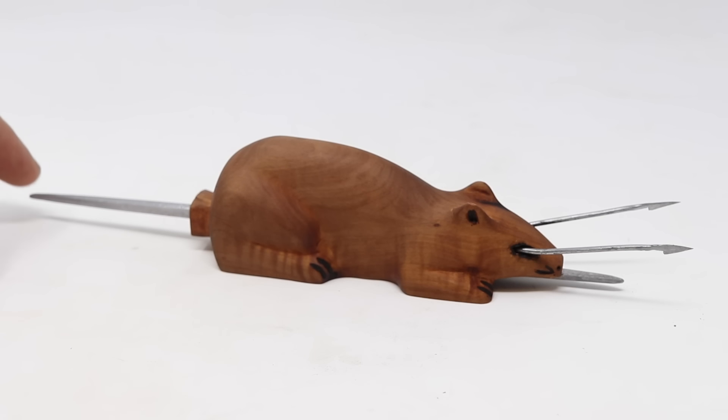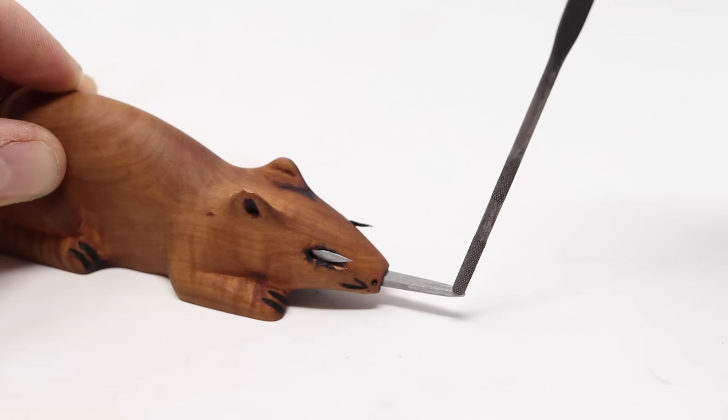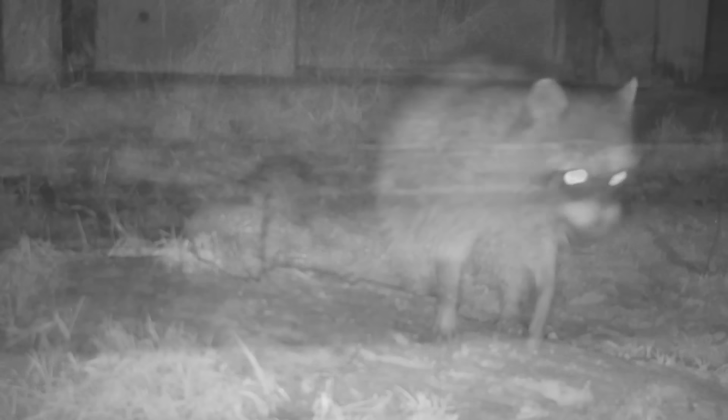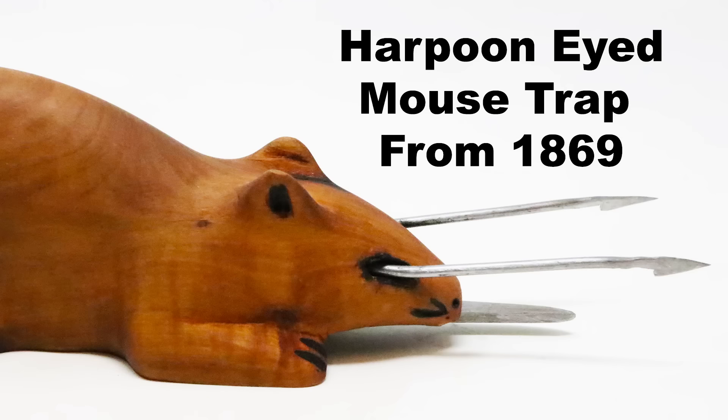For today's episode of Mousetrap Monday, I'm going to show you one of the craziest traps that's ever been invented. This Civil War era mousetrap consists of a wooden mouse with two razor-sharp spring-loaded harpoons that come shooting out its eyes. I'll show you step-by-step how to build it, and then we're going to test it out in the barn. And we'll feed the mice that we caught to wild animals at the beaver dam.